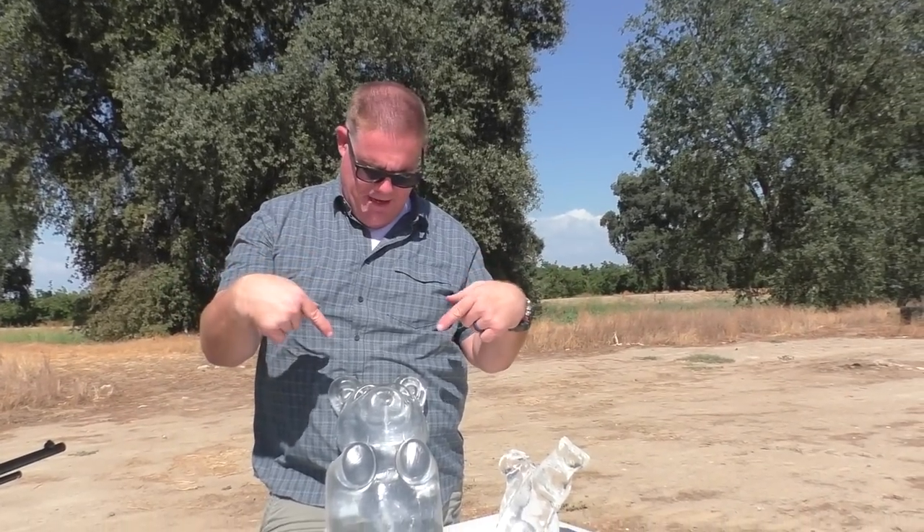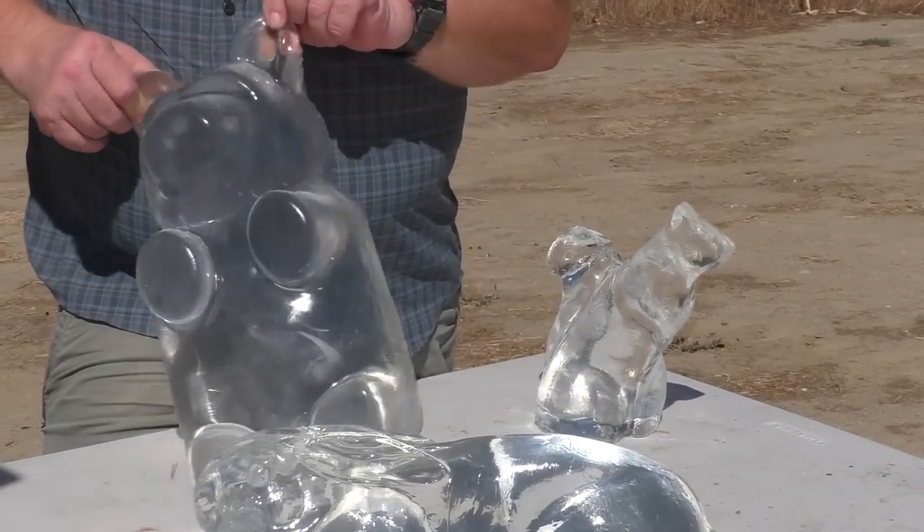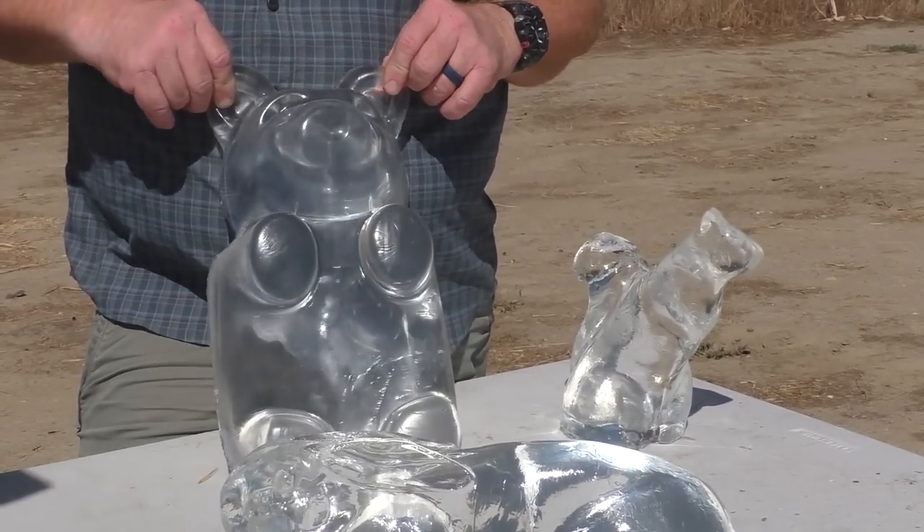Did you know that Clear Ballistics Joe made a giant 16-inch gummy bear? Look at that thing — that is a massive gummy bear, and only $40 on their website.